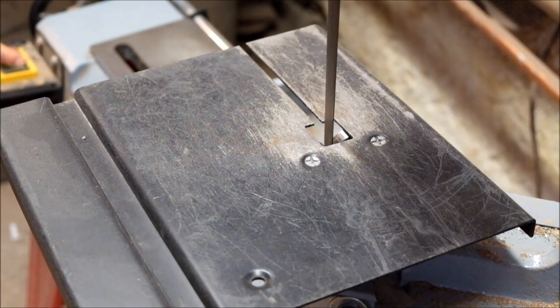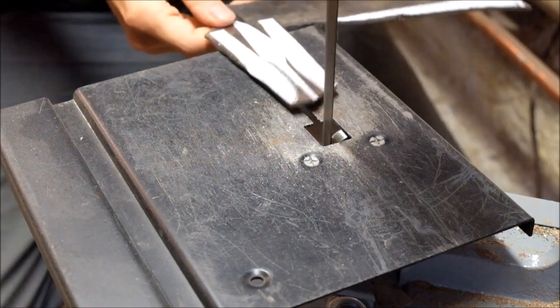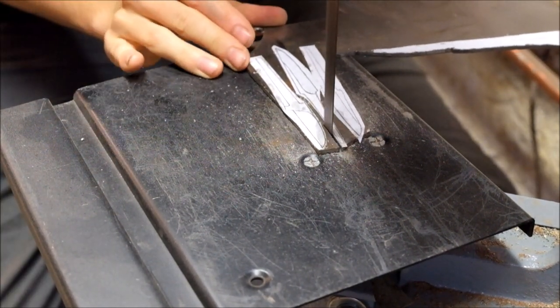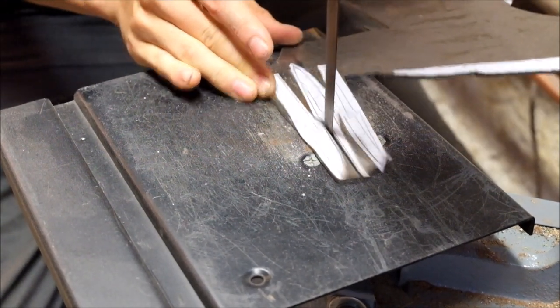Hey guys, welcome back in the workshop. Today I'm going to work on five collaboration carving knives. I am going to make all the blades, and Ash and Axe of Instagram is going to make the handles and leather sheaths for all of these knives.